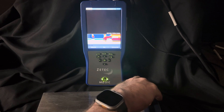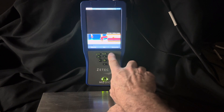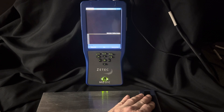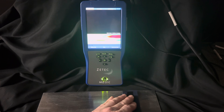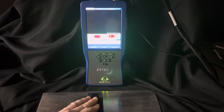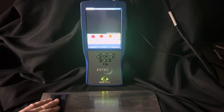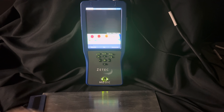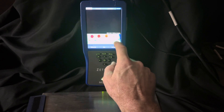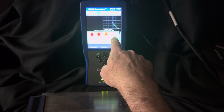You can see I'm just putting my array probe on the end of the sample and hitting null. I'll just start scanning across the sample, taking caution not to move too fast based on our sample rate. I've just collected the data. Now I will hit the stop button — that'll record.